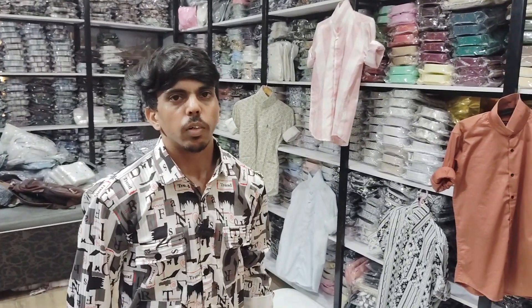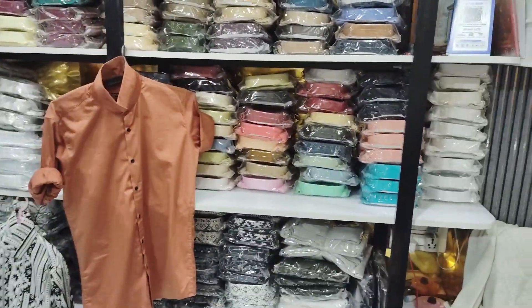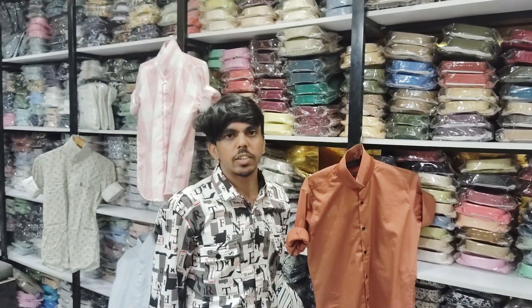Today we show all the plain, full, fungi items. What did you show today? From 280. Print, checked, plain. You have to show all the plain items. This is the color of the plain. How do you get the color of the plain?